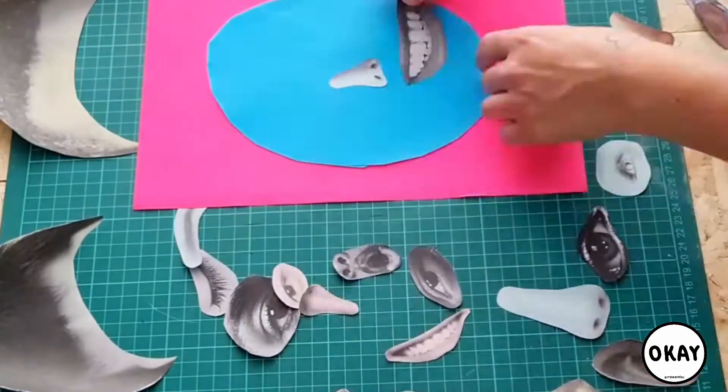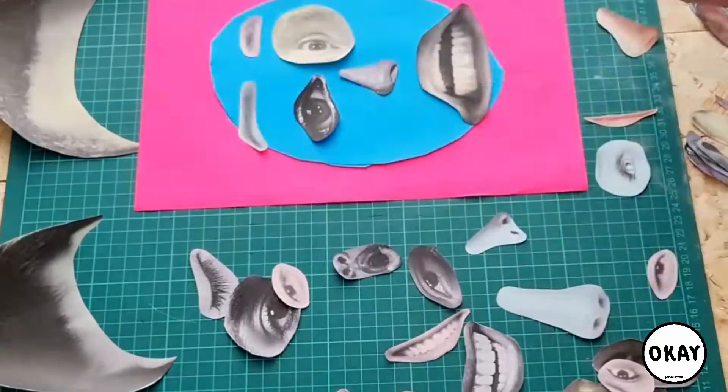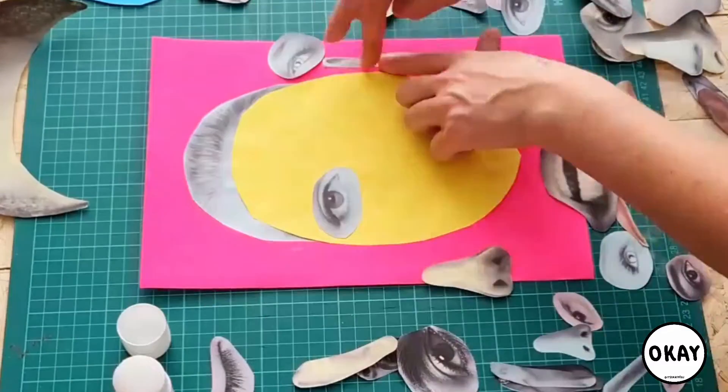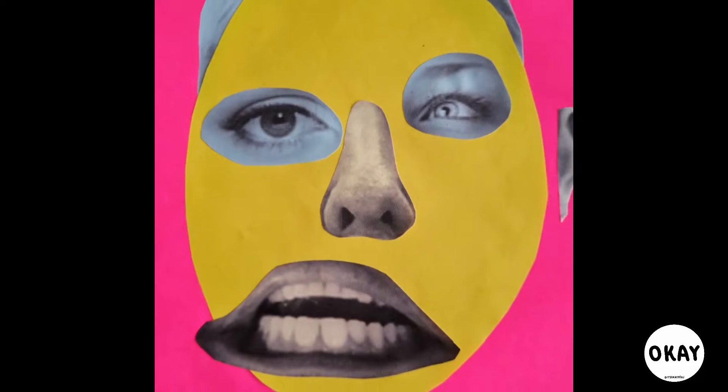Think about how your face is gonna look, what expressions you want it to do. Think about adding some comedy in there — what is gonna make this image you? Then it's time to stick it all down. Grab your pritt stick, put your collage pieces together, and voila.